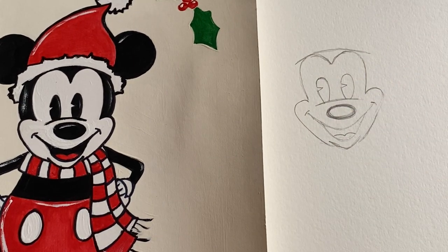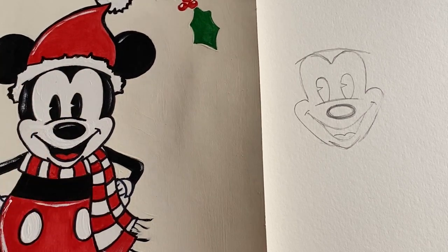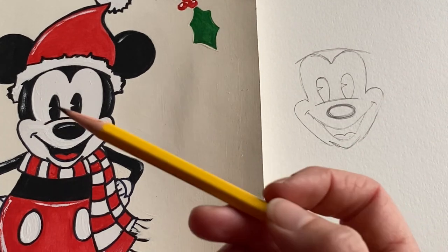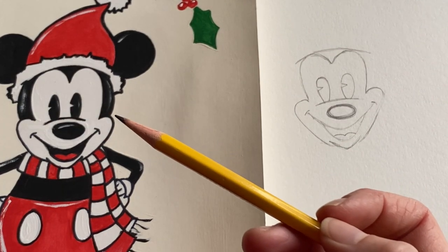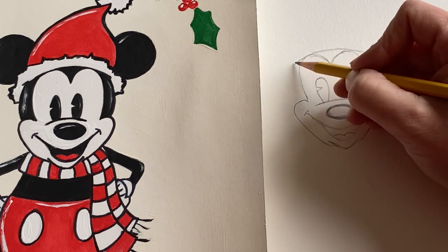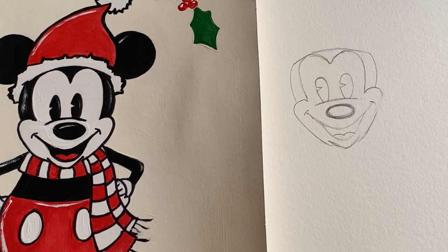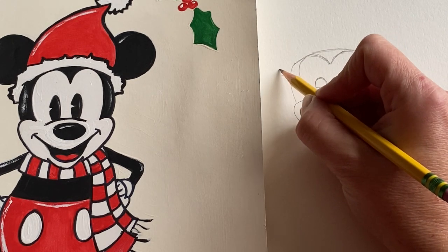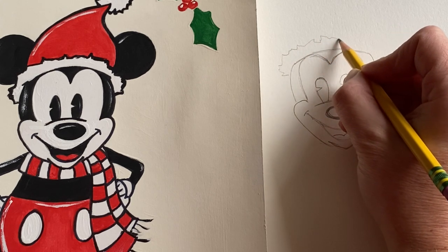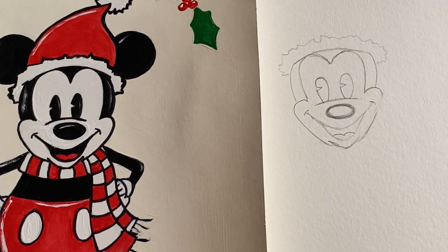This is going to be the top where his little hat is. Now we want to create the Santa fur trim on his hat. First I'm going to add the sides of his head — rounding this off because we want that to be black. That'll be a nice little black area. Then we can do this little fluffy Santa trim. Remember, don't make it perfect — you want it to be zigzaggy and fluffy like a fun Santa hat.